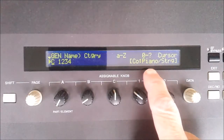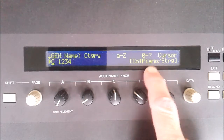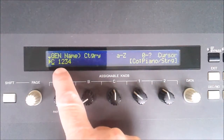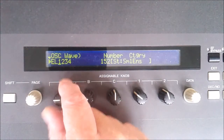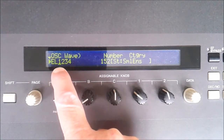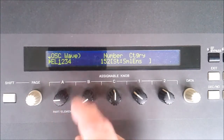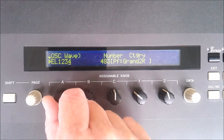This is the screen where you would normally just adjust the name of the particular voice, but I want to concentrate on the elements which are over this side. If you rotate the part element control to the next screen you can see the four elements with number one underlined. You can select the others by further rotating the control to two, three, and four.